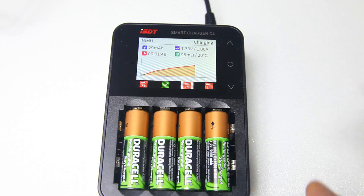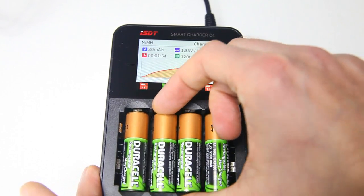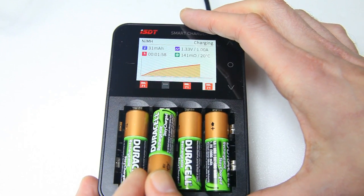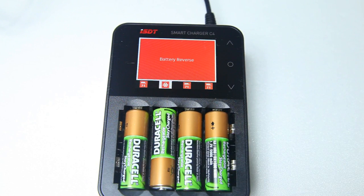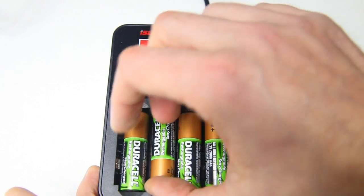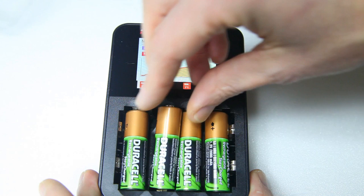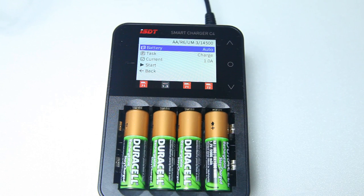One other thing I should show you is that it detects whether you've put the battery in the right way — it won't accidentally discharge it or anything, so that's all good. Now it's having a second look at that battery.